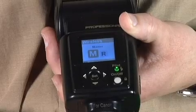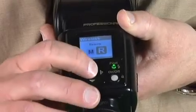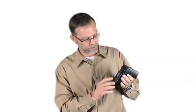Real easy to use, it takes just seconds to set up. Simply go to the wireless mode, choose R for remote, and choose your channel that you're on. Again, the channel should be the same as your master flash or the commander mode if your camera has a commander mode that's controlling the flashes.